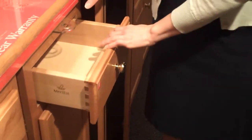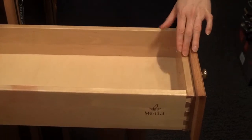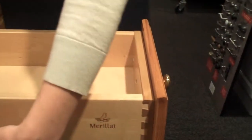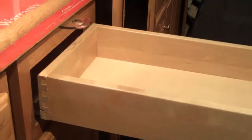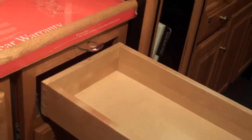If you're looking for a little bit of an upgraded option, you might want to consider a full wood drawer box with dovetail sides. This drawer box has under-mount glides that are full extension and allow the drawer box to come completely out of the cabinet. This drawer box also has a soft close feature.